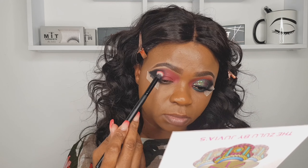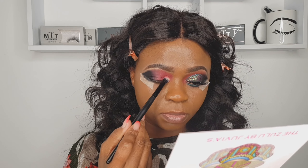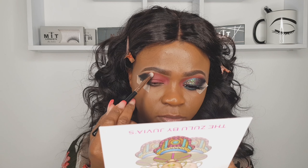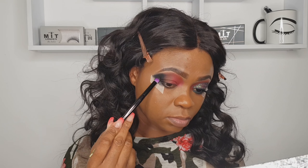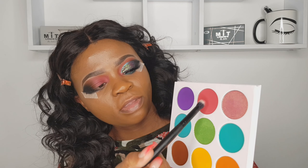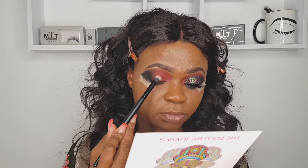I went back in with that same brush, using that same shade from the Juvia's Place Zulu palette. Now going in with a precise blending brush just to blend those two shades together — we want it to look diffused and fade-ish. Back in with the Beauty Glaze matte shade, then back in with the burgundy shade from Juvia's Place.